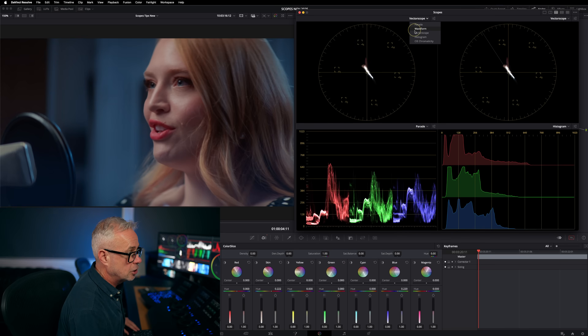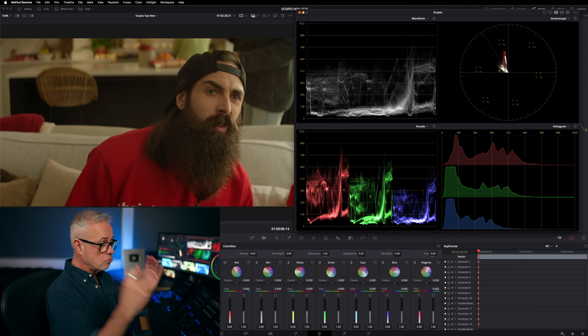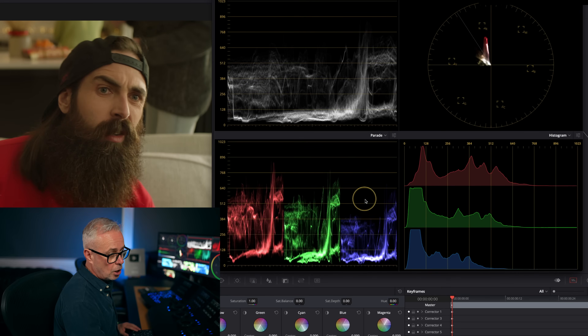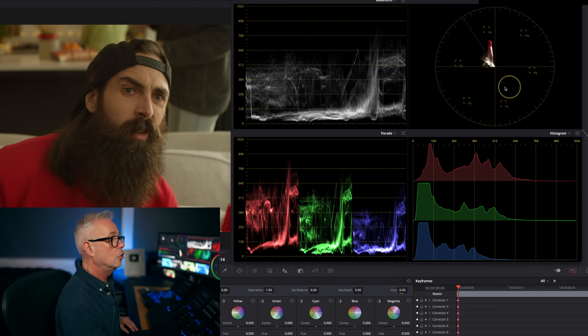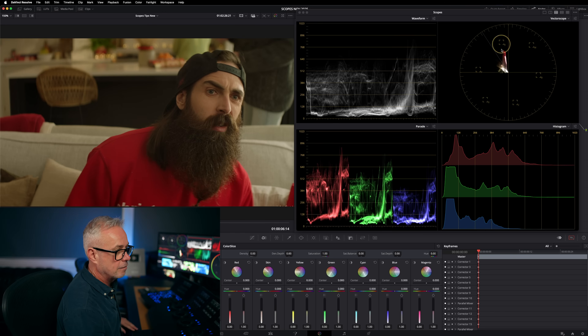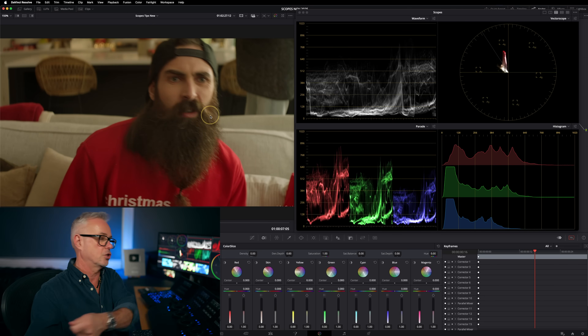Let's analyze a few shots and get feedback from the scopes — I'm going to the four-up display and changing one to the waveform. Going to this shot here, very quickly off the scopes: the feedback I'm getting is we've not got enough contrast, our blue channel is sitting a little bit low, the histogram is telling us that as well, we're not clipping anything, and the vectorscope is showing me that everything is sitting in the red-yellow quadrant. Looking at the image, we can see it's very warm. We've also got this red spike which is clearly a jumper. Let's play back the image to check nothing weird happens.